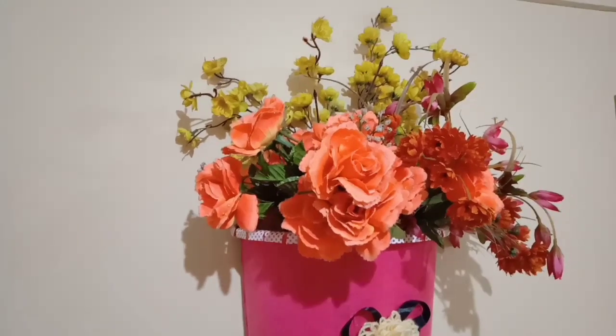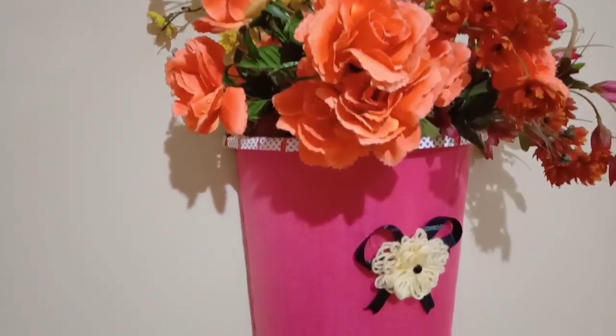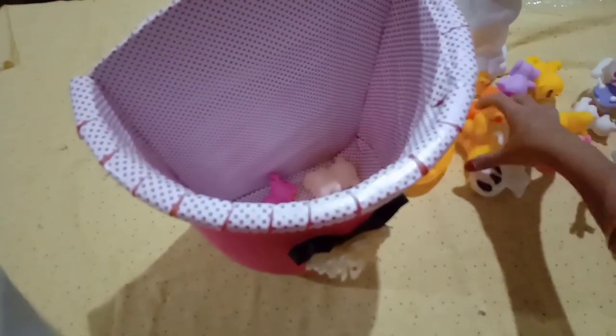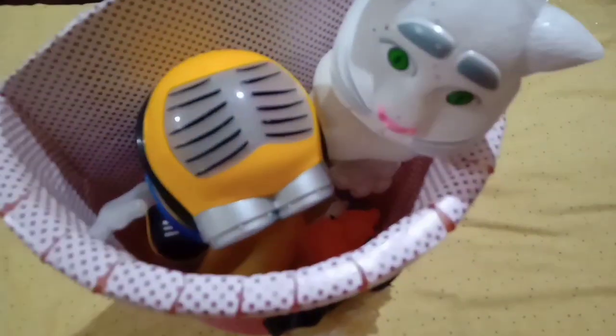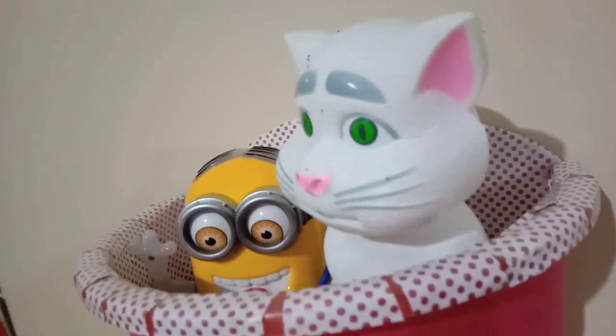Put the cloth in the basket. The second use is to use it for toys. If you want to use the basket, please try it.